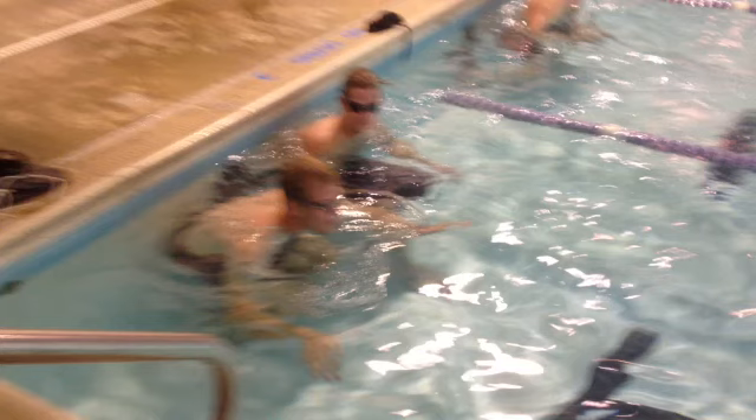Here's a fun and safe way to practice underwater swimming with a buddy — I call it over unders. Basically you just trade off with your buddy: one person swims over on top while the other swims underwater.